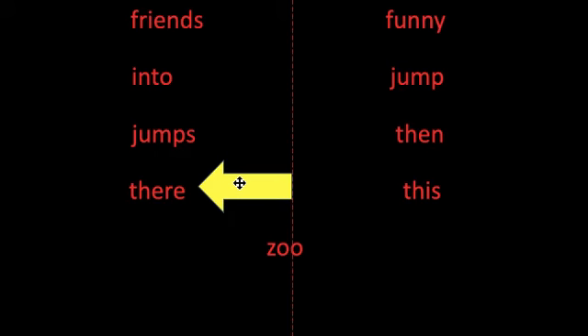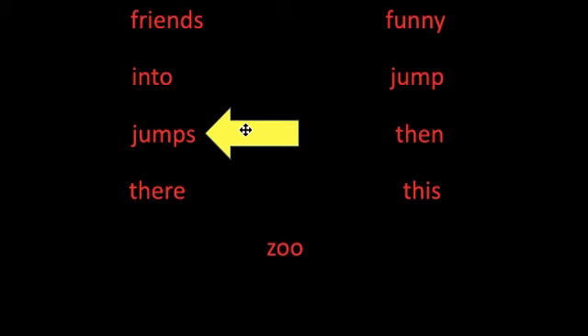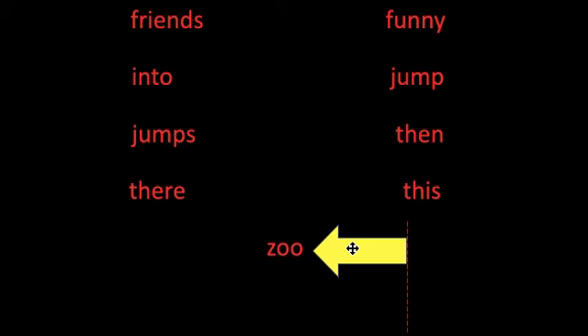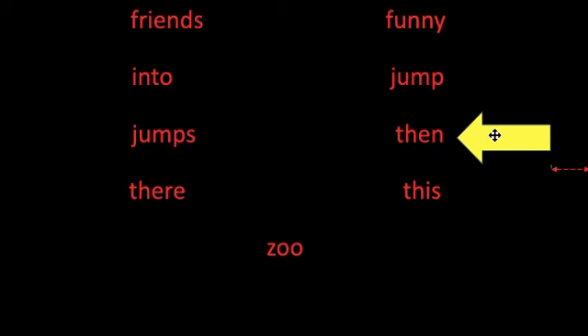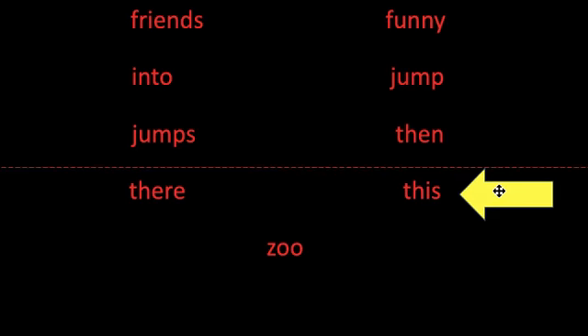Now we're going to learn some new sight words. Sight words are tricky because you can't sound them out — you have to remember what they look like. I'll read the words out loud and then you'll practice reading them too. Let's practice touching these words: touch there, touch into, touch jumps, touch friends, touch zoo, touch then, touch funny, touch jump, touch this.